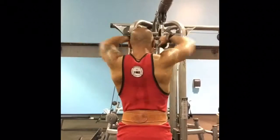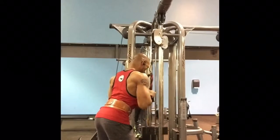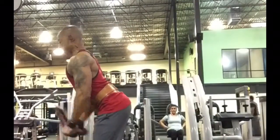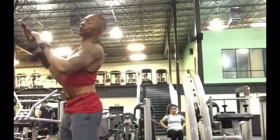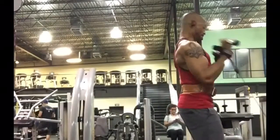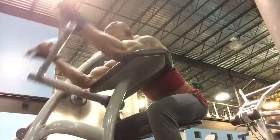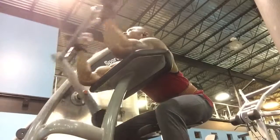I'm doing rope face pulls and then supersetting that going into the rope tricep extensions. As you can see, I have weak triceps — they really don't have that horseshoe. I try to put a lot of punishment on them. I kind of have a horseshoe in my triceps, but only if the light is just right and I tilt my arm at an angle and squint my eyes a little bit and the stars are aligned. On a regular basis my triceps looks like a question mark.